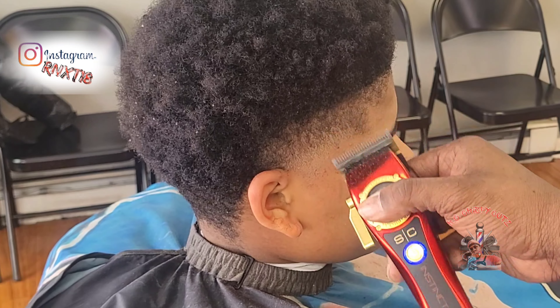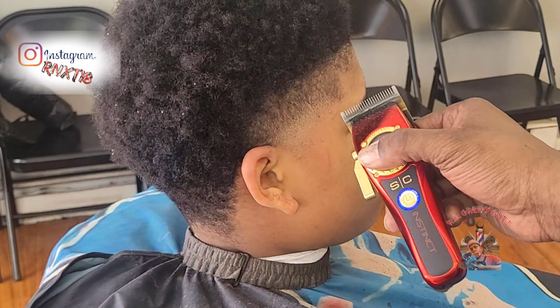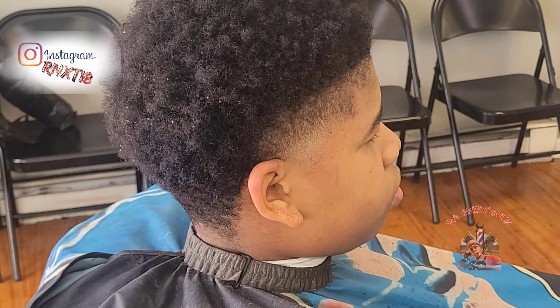Now during this step I'm using one of my most important tools, and that's my mirror. I'm using my mirror to look back so I can see a different perspective of the fade and maybe catch any dark lines that I can't see with my naked eye.